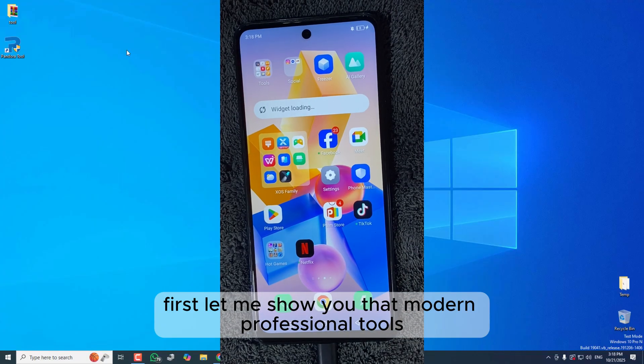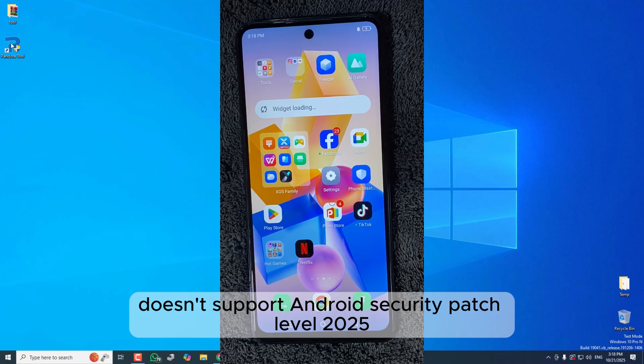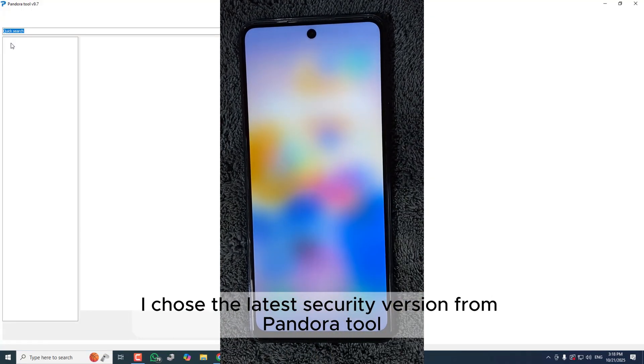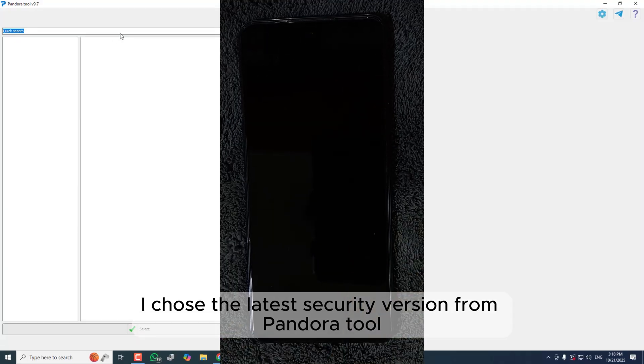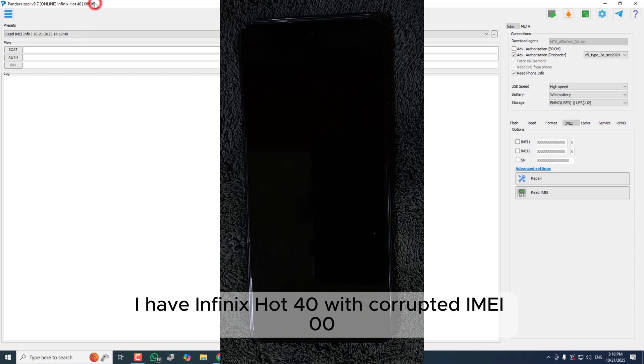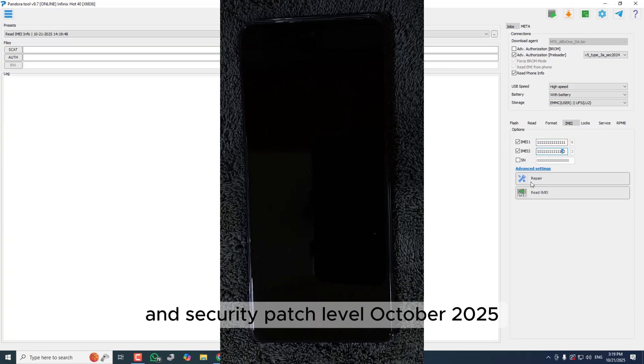First, let me show you that modern professional tools like Pandora, DFT, or UMT etc. don't support Android Security Patch Level 2025. I chose the latest security version from Pandora Tool and got an error while repairing IMEI. I have an Infinix Hot 40 with corrupted IMEI in my hands, running on Android 13 and Security Patch Level October 2025.